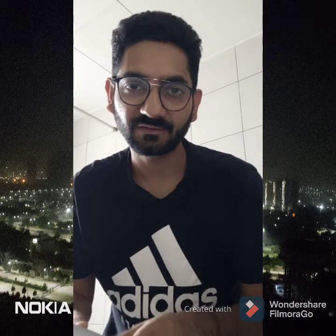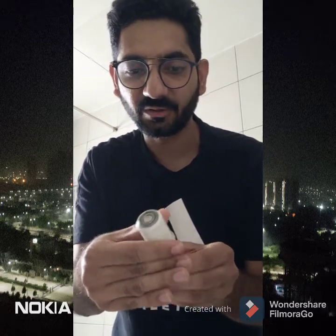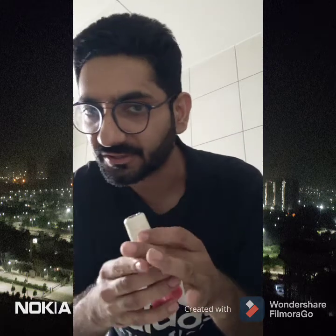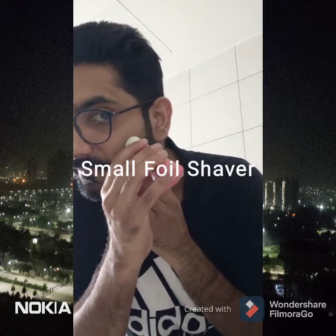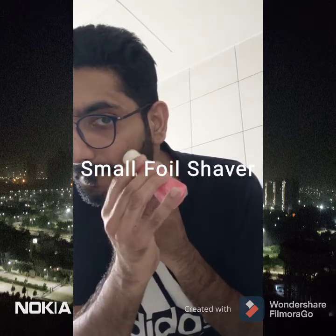Once you are done with this, if you still feel there are some stray hairs remaining, you'll want that clean blade look which you generally get through an ustra at the salon. So let me switch on this other handy tool — this one is a small foil shaver. Going to a salon is a lot of money and time wastage.